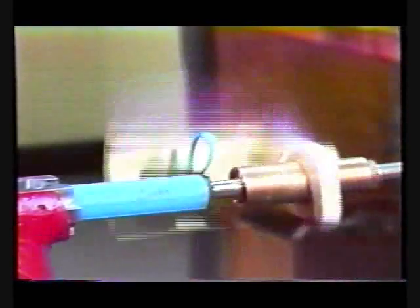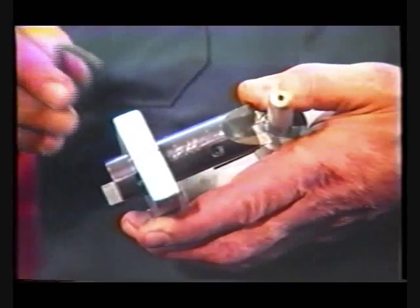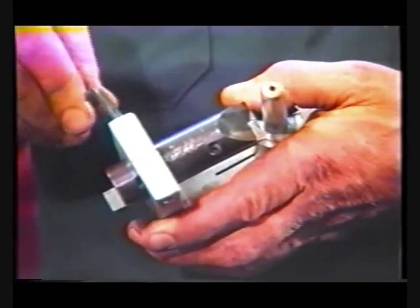Correct skiving is important. A properly set skive tool will produce a clean skive. If the hose is improperly skived — when too much or too little rubber is removed — adjust the skive tool following the directions supplied with the tool.